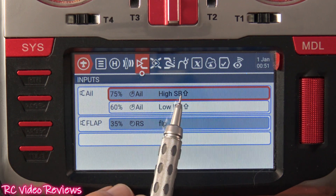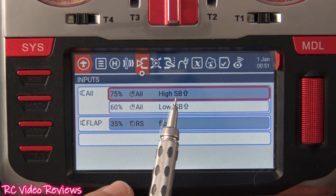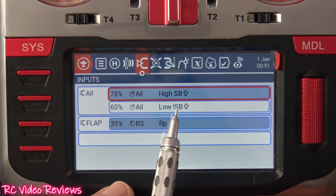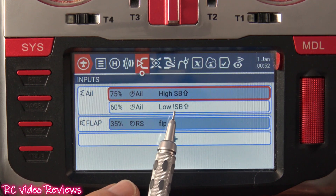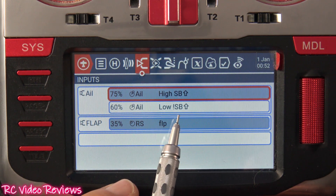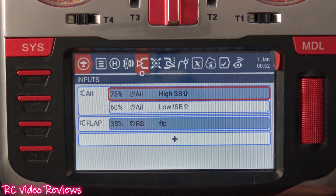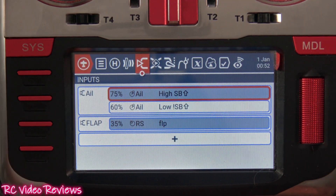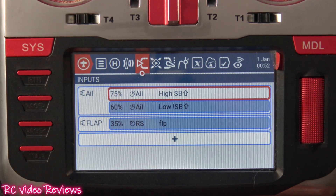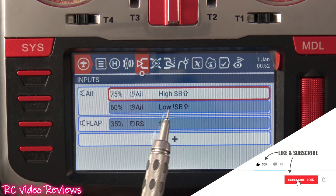In my case, I use the SB switch — Sierra Bravo — as my rate selector, so I only have two options: SB up and not SB up. That little exclamation mark up front means 'not.' When my SB switch is in the up position, the top rate is selected. When it's in any other position — mid or down — the bottom option is selected.